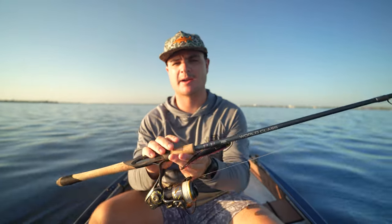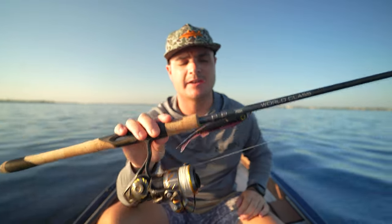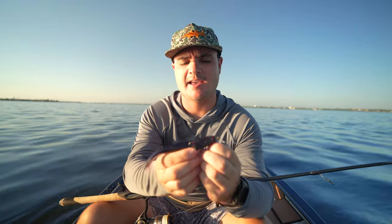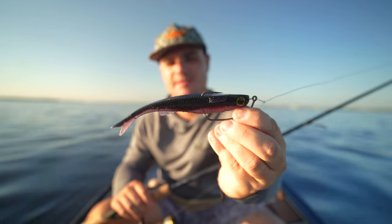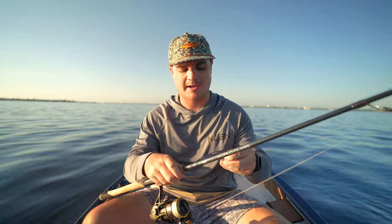The other 25% of the time I'll use my bigger medium-heavy setup. This is a medium 7.6 Fenwick World Class on a 3500 Penn Authority with an NLBN Little Mullet — the bigger version of the Mini Mullet, about five and a half inches. This is going to help me catch a bigger fish. If I see some big snook sitting under a mangrove or dock, I'll probably go with the bigger bait. If I get the right opportunity I'll throw it — it's just the better setup for bigger fish.